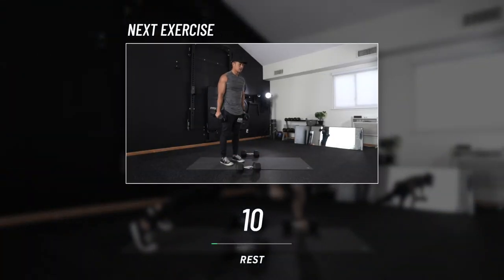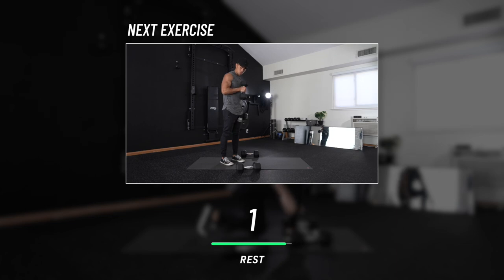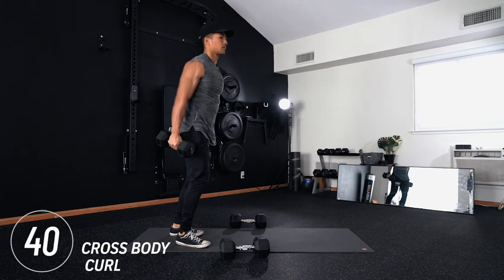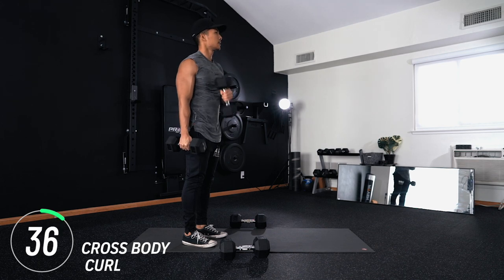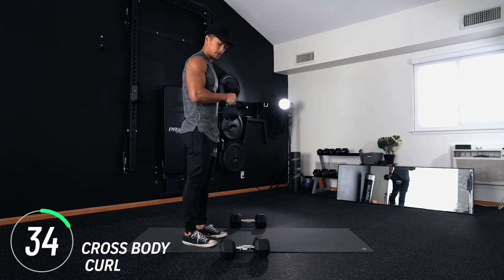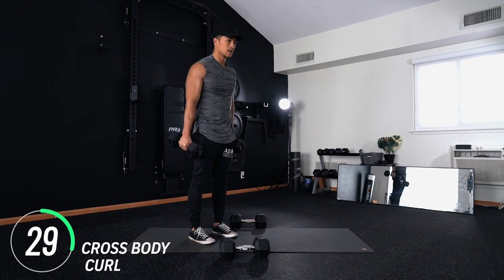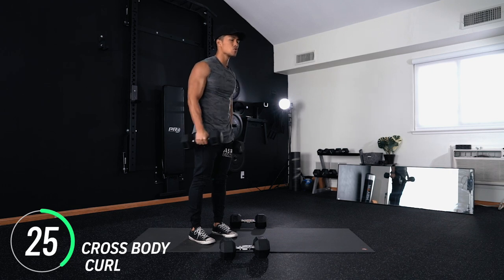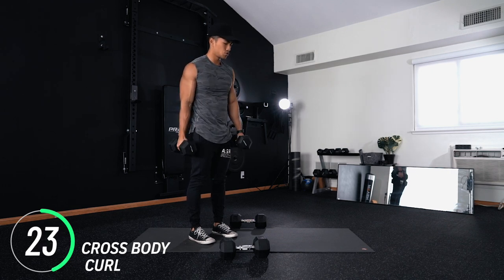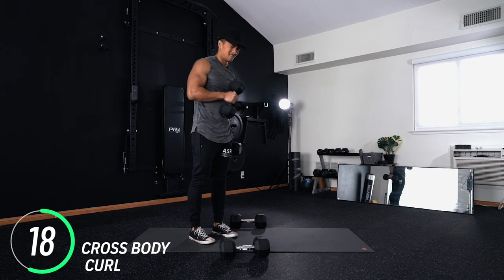Back on our feet, we've got cross body curls. We're breaking that elbow rule here — the one thing I want you to think about is bringing the dumbbell head towards the opposite shoulder. We're essentially mimicking the hammer curl motion but changing the angles. Keep breathing, you got it, hang in there.